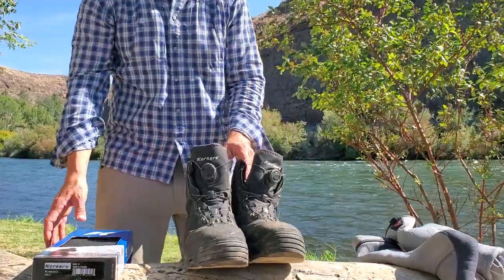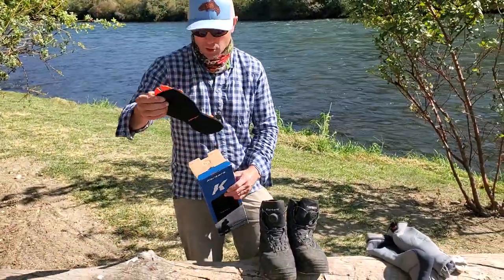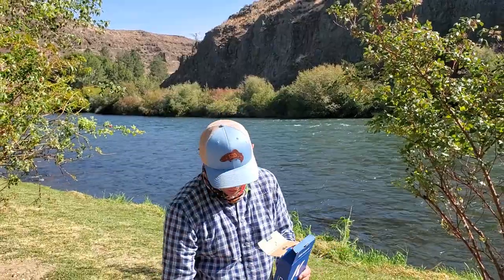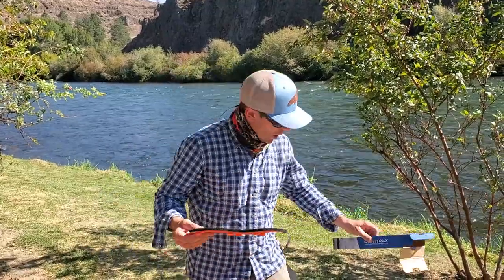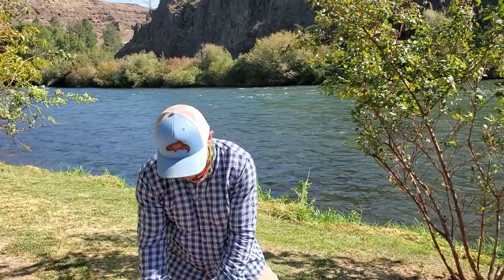These boots are well worn but got a lot of life left in them. For me to get much over a year out of a set of wading boots is pretty good. So what I'm going to do is just replace these felt soles. You can see how nice and thick the new ones are. Apparently they come in black now — I'm not sure why they switched from a white sole to a black sole, but the ones I'm putting in are still felt, they just happen to be black.